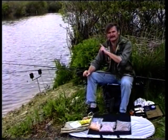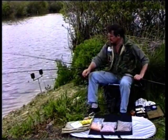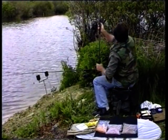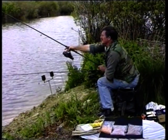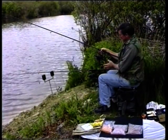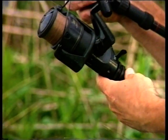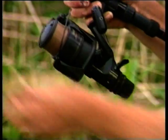The line is nine pounds breaking strain all the way through, which is ideal for this water. We've got a few islands out here with one or two trees hanging in the water, so we can't afford to use lighter line. We'll just pop this one out to where I've already put some ground bait — I've already catapulted about 25 boilies out to my left, about 25 yards out. The important thing at this stage is to make sure your clutch is adjusted correctly every time you cast out or every time you've caught a fish. You don't want it too loose because you won't be able to strike the fish properly, but you don't want it so tight that when you hook a fish you can't give it line and it breaks you up.